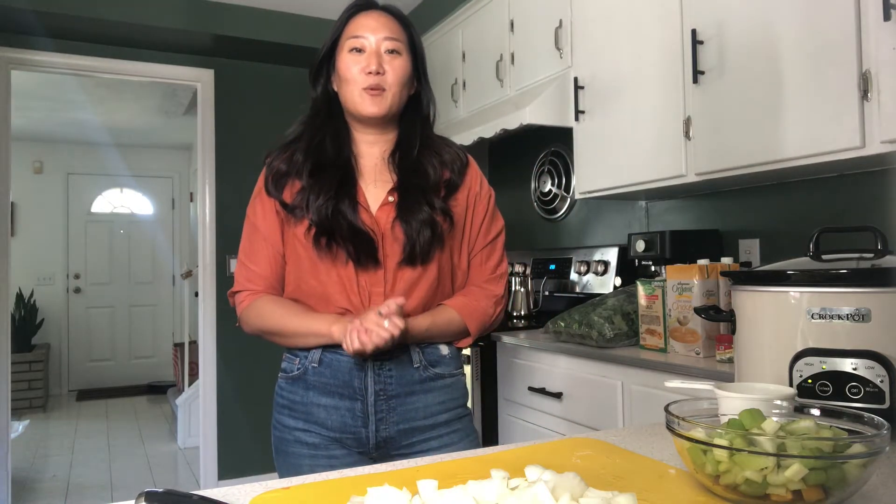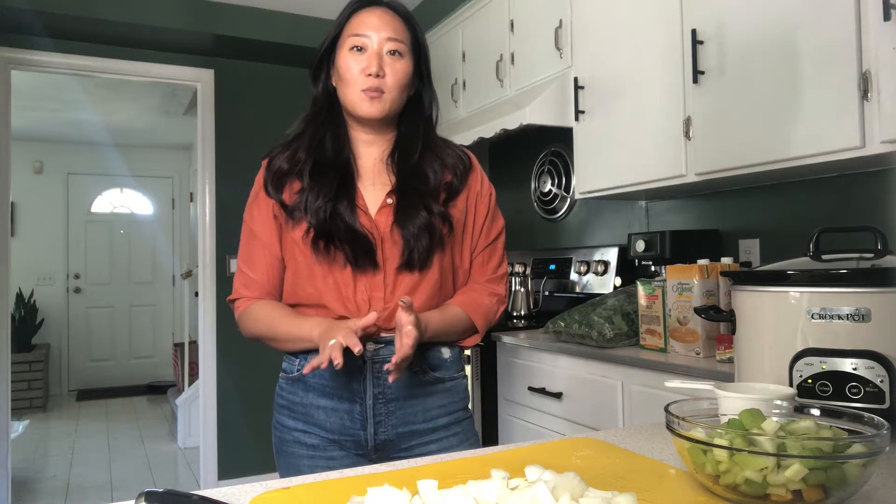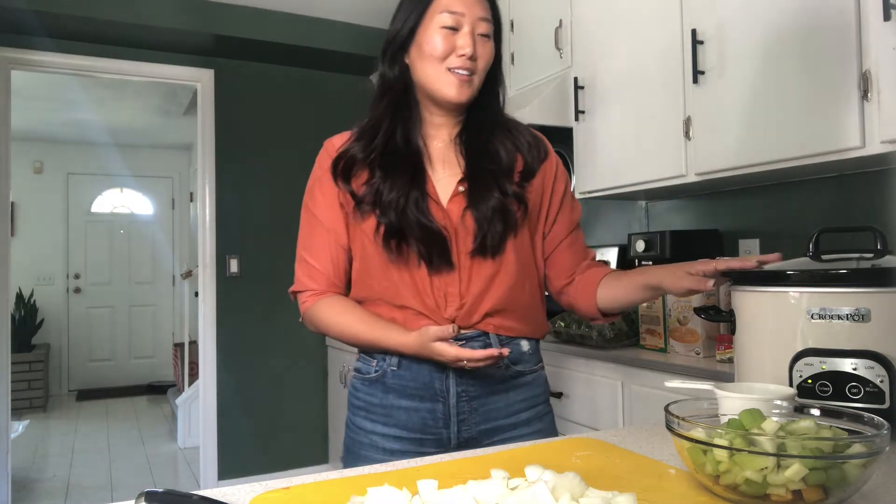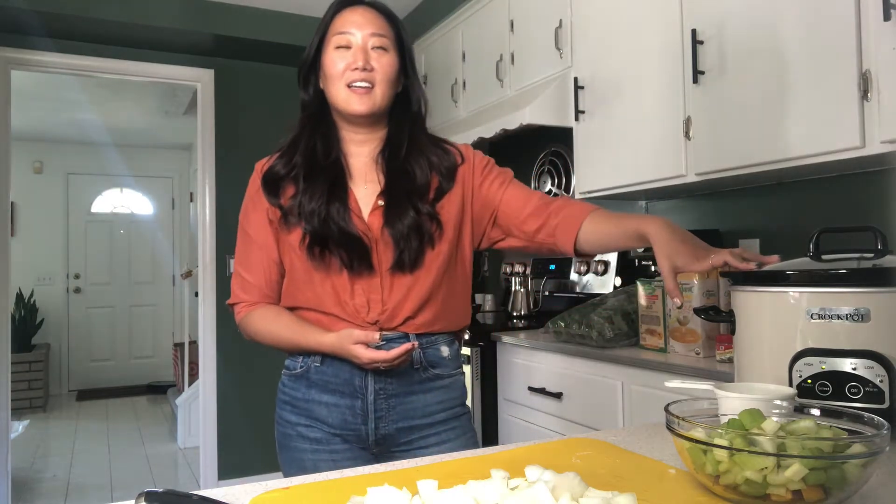Hello everybody! My name is Jennifer Lee. I am a lifestyle counselor here at the Center for Community Health and Prevention and today I am going to be walking you guys through a really delicious super cozy crockpot dish. It's called a chicken lemon orzo soup.